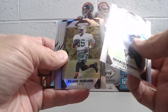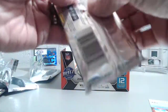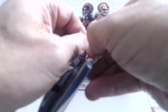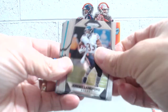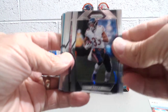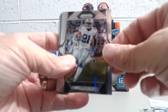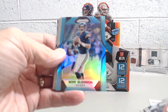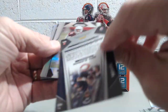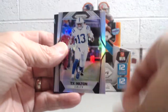Gerald Everett, McGuire, Marquise Lee prism, and Eric Decker prism. Next pack — Jeremy Langford, Andrew Luck, Kenny Stills, Amir Abdulla, Ezekiel Elliott, Jason Witten, Brandon LaFell, and Mike Glennon numbered to 199. Budda Baker, Marlon Humphrey, Jay Ajayi prism, and a T.Y. Hilton prism.